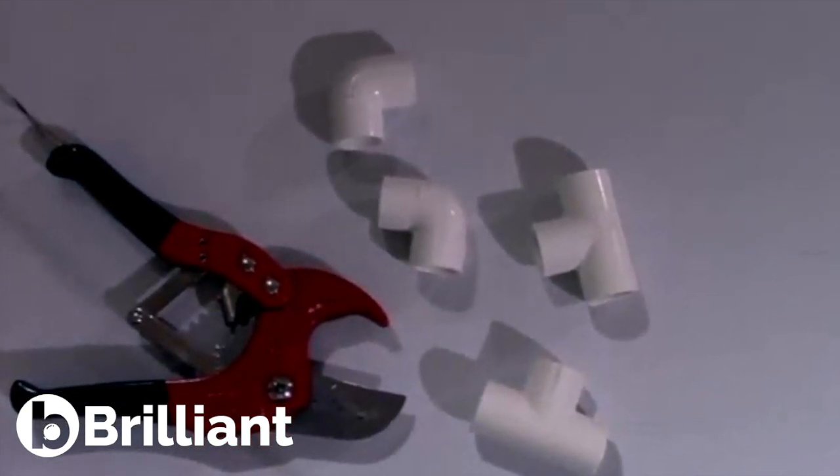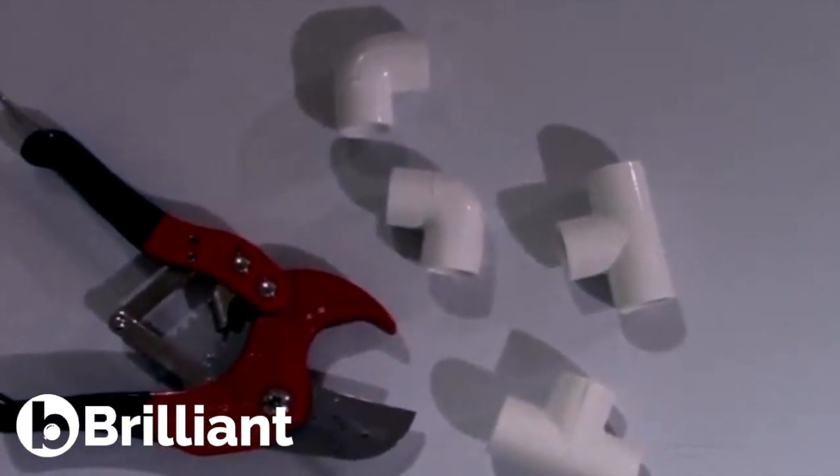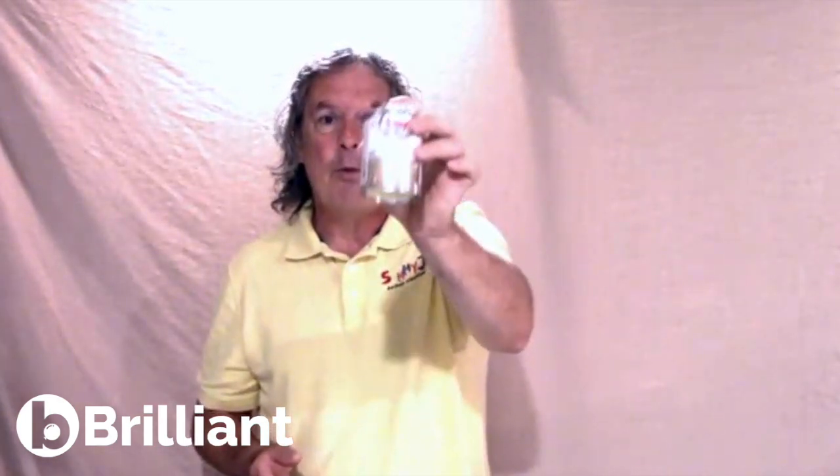You are going to need a PVC cutter. This is a PVC cutter — fairly inexpensive, $15 to $20, and once you buy one, you'll be able to use it. It cuts through PVC from anywhere from a half-inch to one and a half inches, so very useful and easy to use. You should also need some PVC glue. You can use regular glue or super glue, but the PVC cement is made for PVC, so it will work really well.